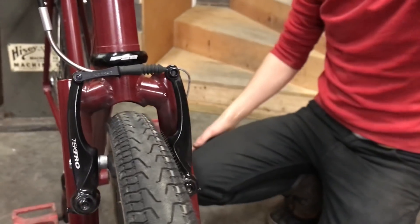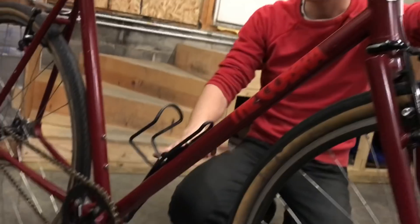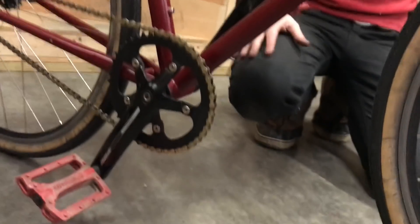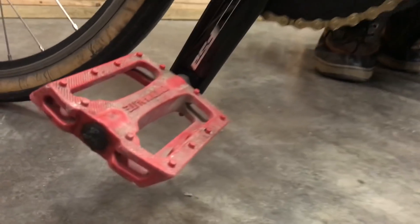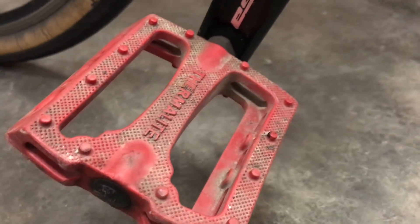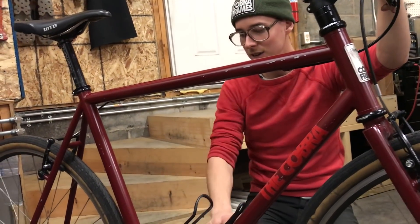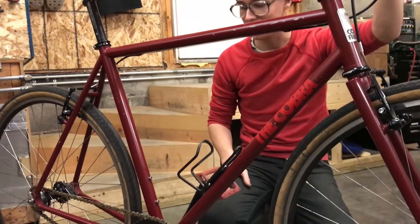There's nothing that special going on in this build — it's just a lot of solid parts. I got plastic BMX pedals, these are like $10 pedals. But they give you a nice big platform for your shoe — you don't need to wear clipless shoes, you can wear whatever you're going to wear as you go to the library or the bar or wherever you're going on your commuter bike. You just get nice big sure-footed pedals.